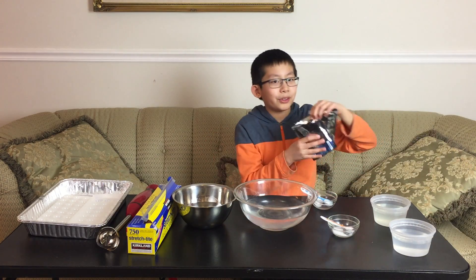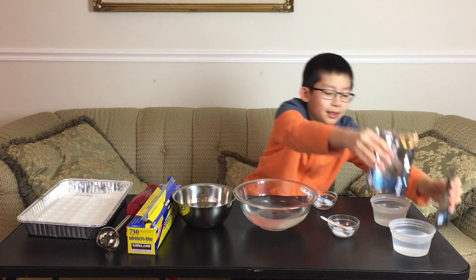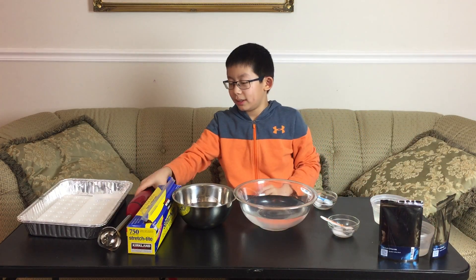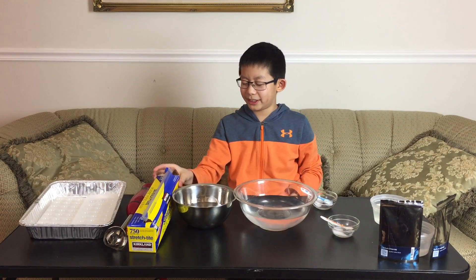The ingredients are food grade sodium alginate and food grade calcium chloride, a hand blender, ice ball trays, and plastic wrap.